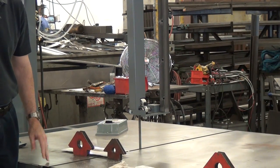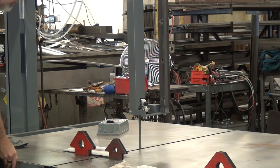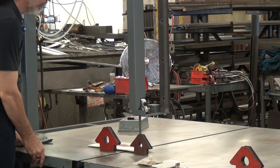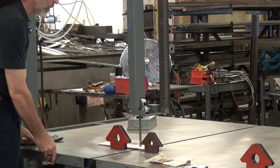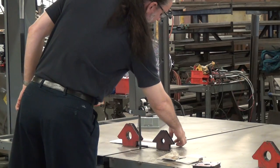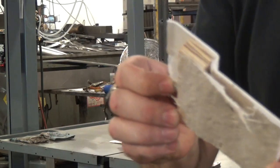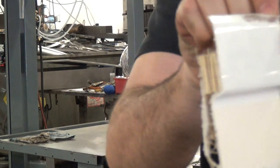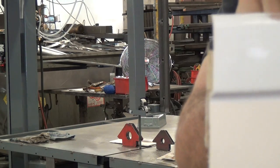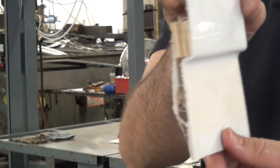There you go. Blade speed, by the way, is about 3,000 feet per minute — pretty standard for cutting plastics, foams, that kind of stuff. Easy peasy. No trouble at all. I don't think we need anything fancy — we don't need a carbide blade or anything. This material cuts just fine.